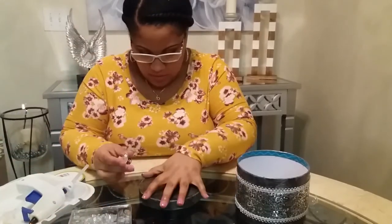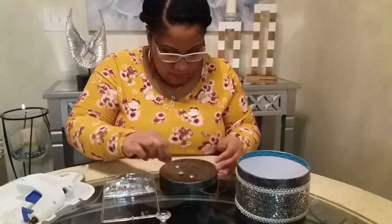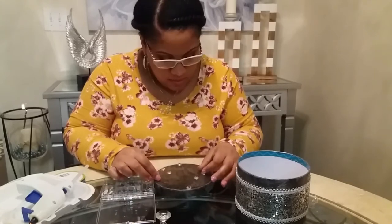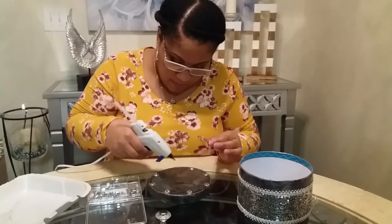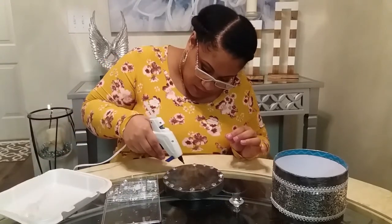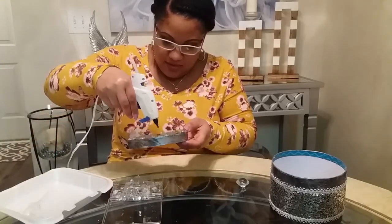Here I'm getting ready to work on the lid. This is a knob I purchased from Amazon — it's been a couple of years since I got those and they come in a 12-pack. They're still available on Amazon if you're interested. Here's a little tackle box of rhinestones from Walmart with different sizes. I'm playing around seeing what pattern I want to make. I end up going around with larger rhinestones and then placing smaller rhinestones in between, going around until it's done, and then I just hot glued that little knob right in the center of the lid.